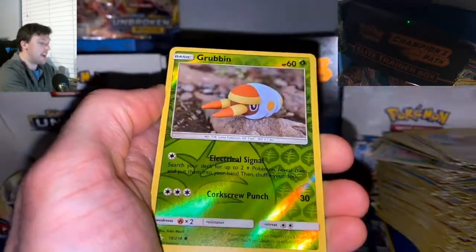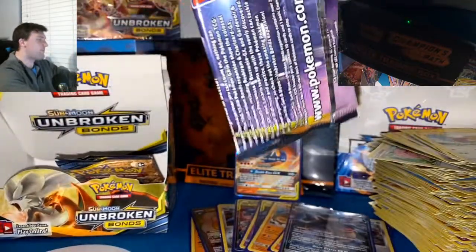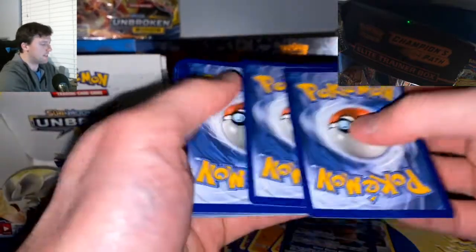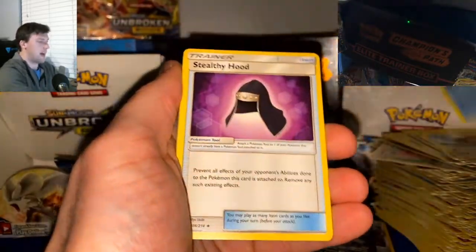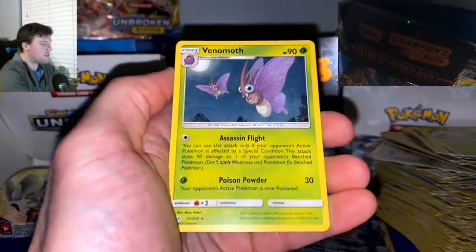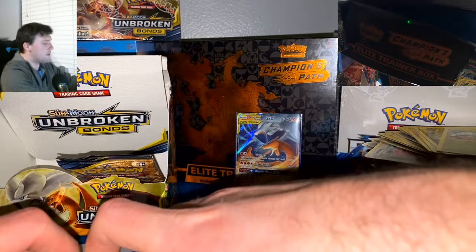Pack twenty-nine: Riolu, Meltan, Snorunt, Grubbin Reverse, and a Lickilicky Non-Holographic. The final countdown has begun — three packs left. I think we've hit our allotment of white code cards for this booster box; maybe we're going to get a surprise. Pack thirty: Psychic energy, Beast Ring, Drowzee, Pikachu, Grubbin, Gastly, Gligar, Graveler Reverse, and a Persian Non-Holographic. Samson Oak — what are you doing? You don't go in that stack, you go in the reverse stack. I have a system, my friend.